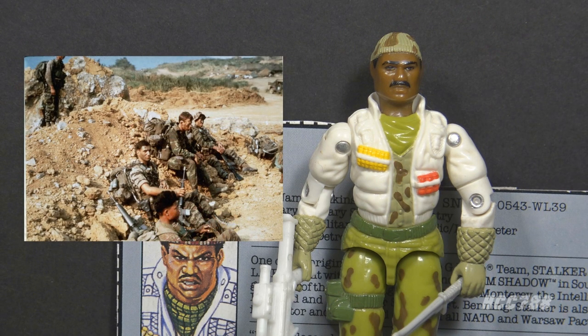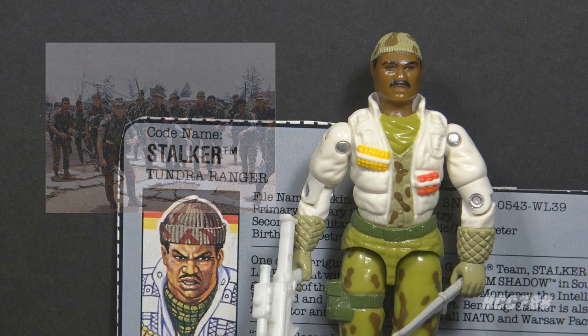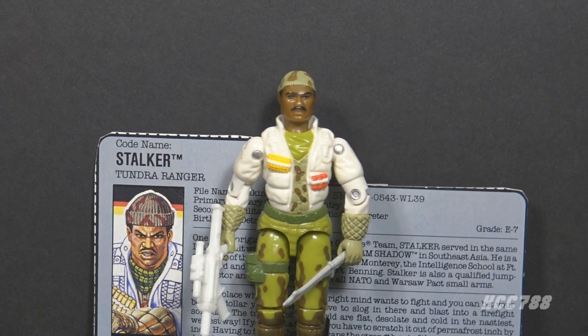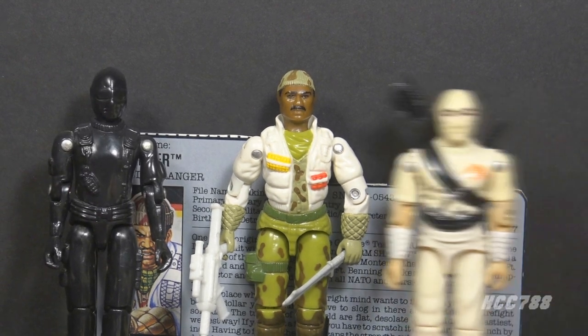The U.S. Army Ranger School was established in the 1950s. In the early 1960s, during the Vietnam War, the U.S. Army deployed long-range reconnaissance patrol units in Vietnam. In 1969, those units were designated as rangers. We know a lot about Stalker's history from his appearances in the comic book and his file cards. During his service in Vietnam, he was on a long-term reconnaissance patrol unit, and that's where he met Snake Eyes and Storm Shadow.